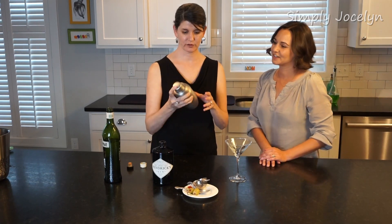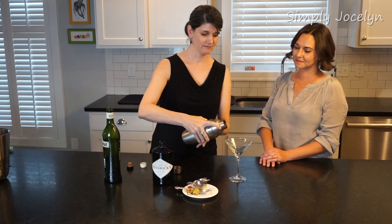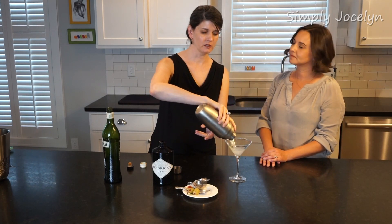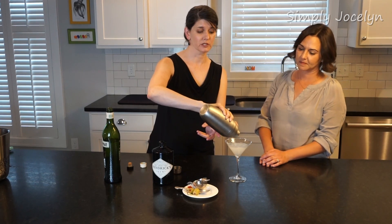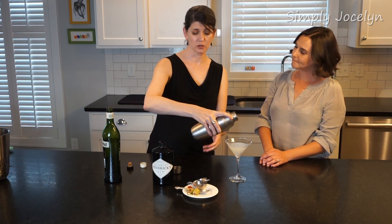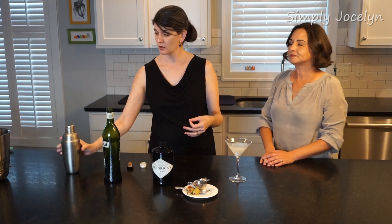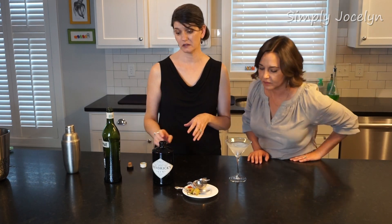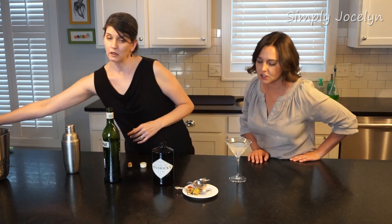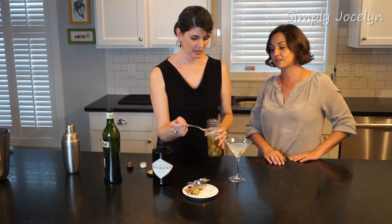My hand hurts from the cold from shaking this — that means it's done. Some people tell you that too much shaking bruises the gin, or that it puts too much water into it. I actually think that water content from the dissolved ice really does give it a little more softness — I think you're gonna like the drink better that way. It's so pretty, the little ice crystals all coming together.